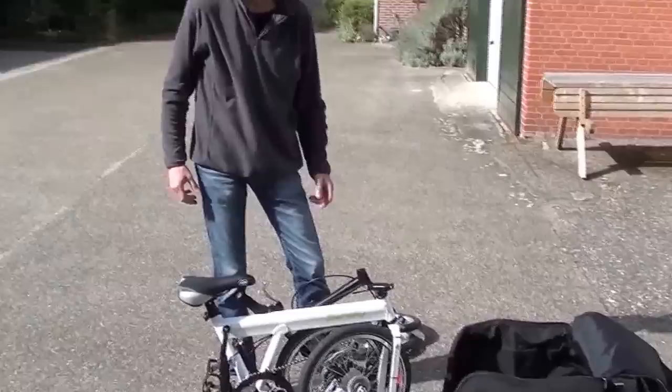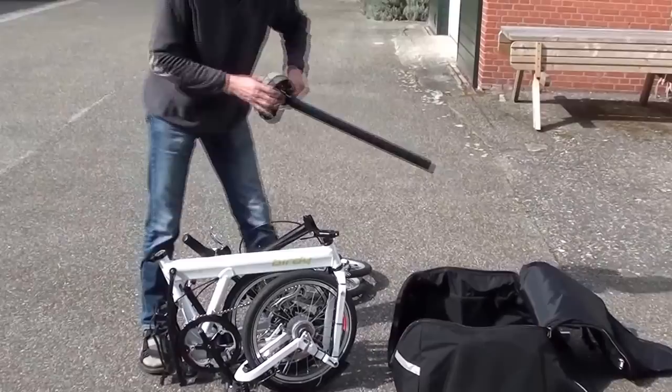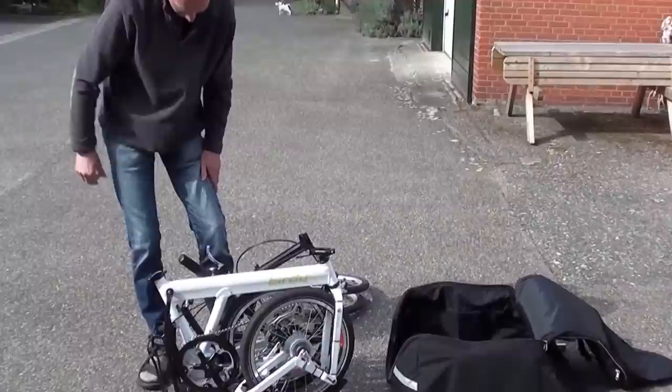We've folded the Birdie and there are two important things if you want to fit the folded Birdie in the Chubby. One is that we take out the seat post completely and put it in the bag first, then close back the clamp.